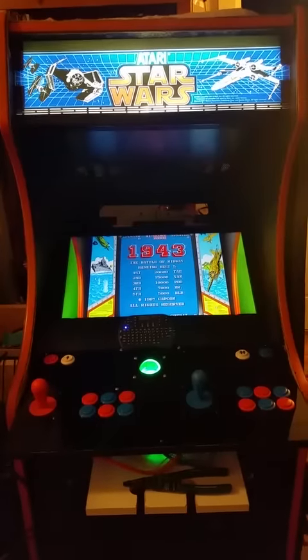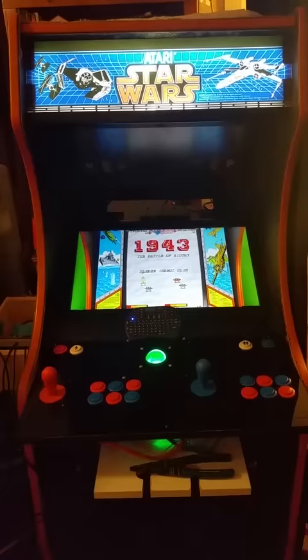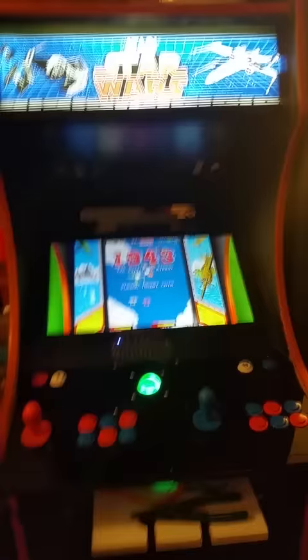Hey everybody, I'm going to do a quick little video about this crazy arcade that I keep posting about. I know a lot of people have been asking questions, so we're going to go through sort of the ins and outs of how it works, what it does, what's inside it, and hopefully all your questions will be answered.